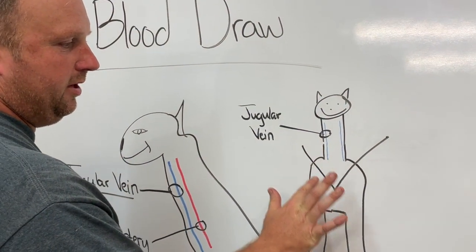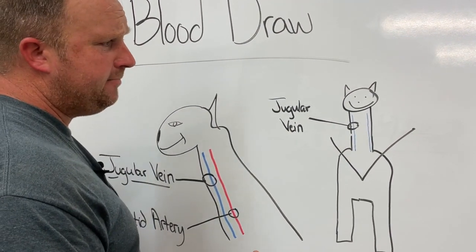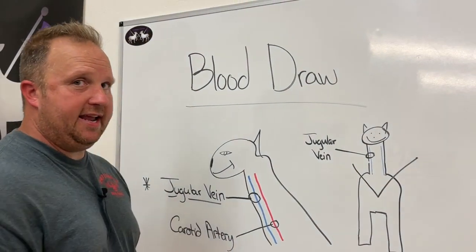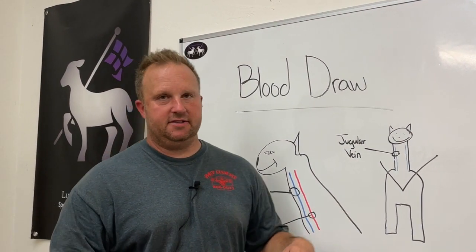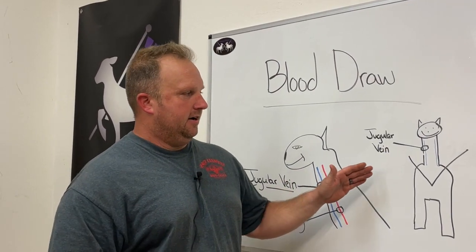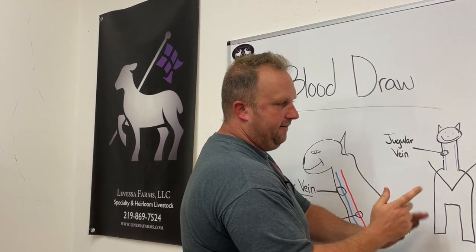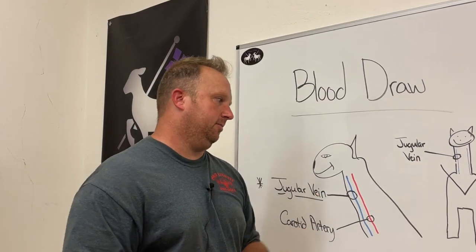If you look at our sheep and goat from the front, you can see that you're going to have a jugular vein running on both sides of the neck. We're going to apply pressure with our hand where this V is, so you'll see me applying pressure to get that vein to pop out a little bit. If you're right-handed, you're going to want to stand on the right side of the sheep — that is, the animal's right side, not facing the sheep. If you're left-handed, obviously you're going to be on the left side so you can utilize that hand to draw the blood.